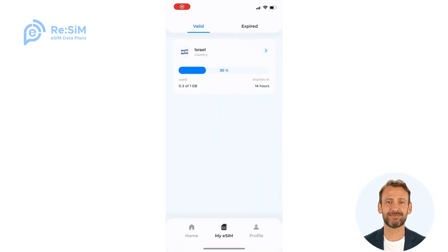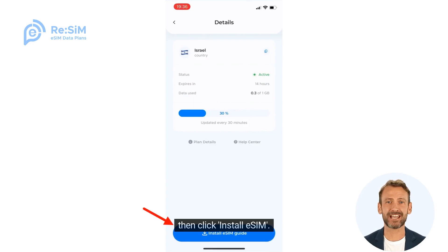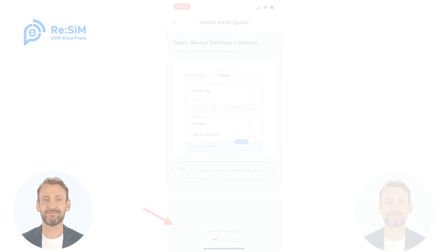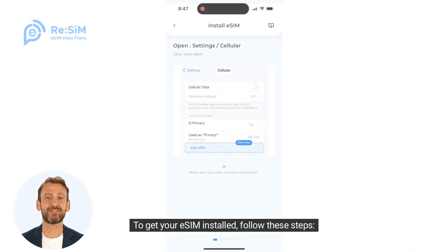Enter your package. Then click Install eSIM. To get your eSIM installed, follow these steps.